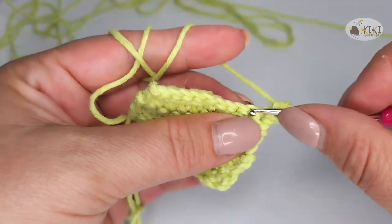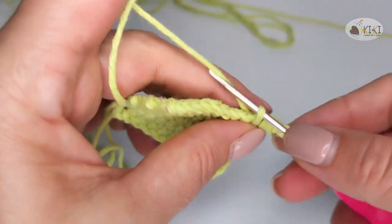After you practice for a while, you will find the normal tension.